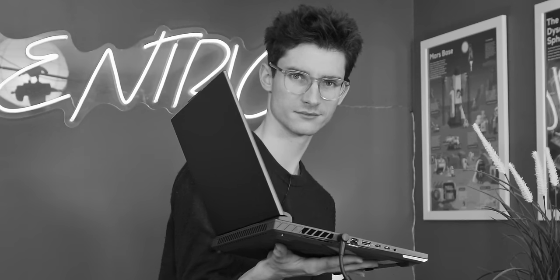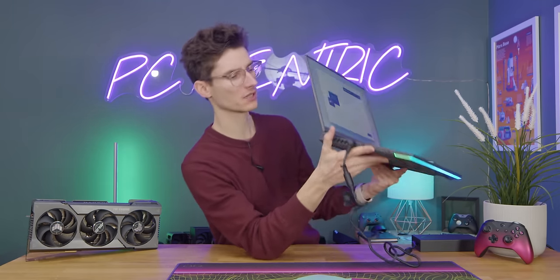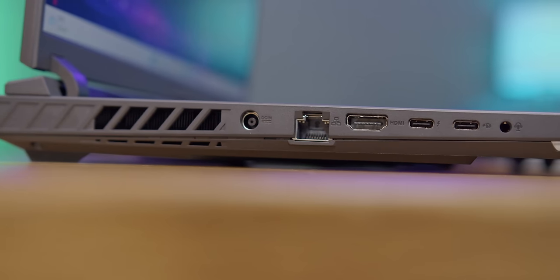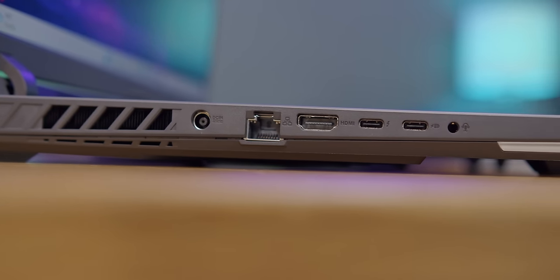The narrator feature interrupted me talking about the USB-C ports on the left-hand side. Two USB Type-Cs — this one also has Thunderbolt support. And then last but certainly not least, your analog headphones slash headset jack for gaming audio on the go.